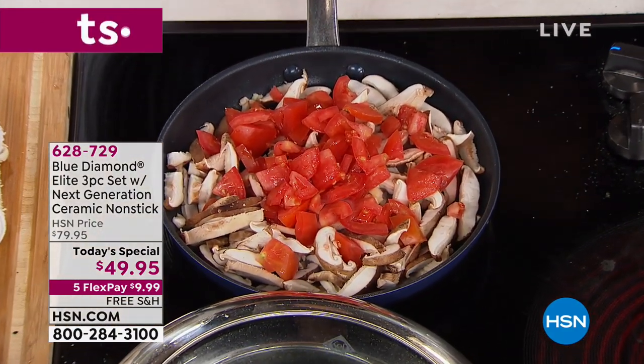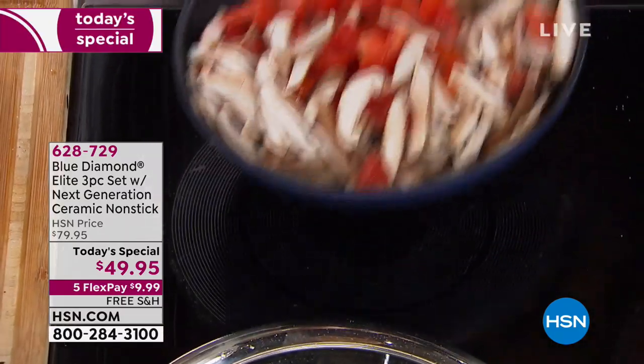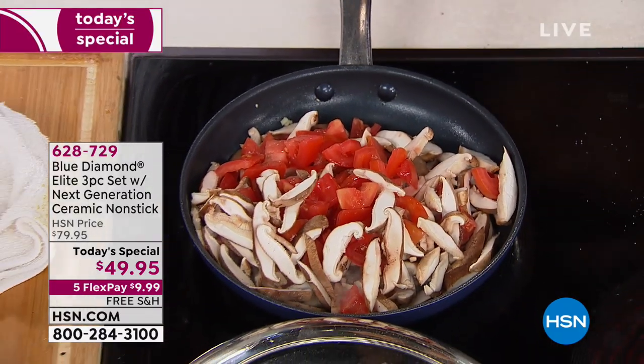You know what I love about these three pans? You think about what you use in your home — these are definitely the three most used pieces. The 12-inch workhorse, whether we're a family of one or five.